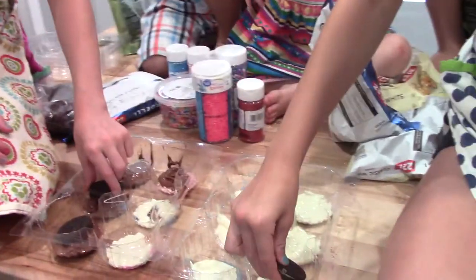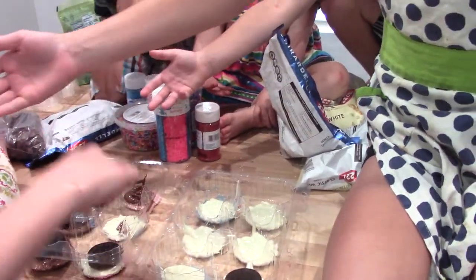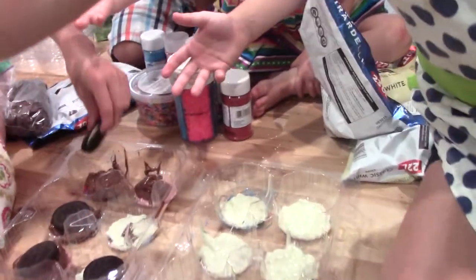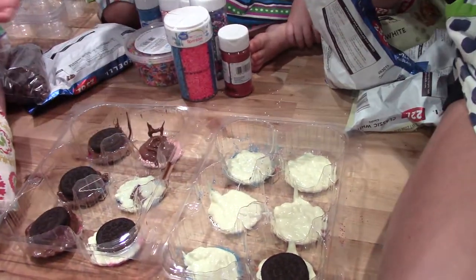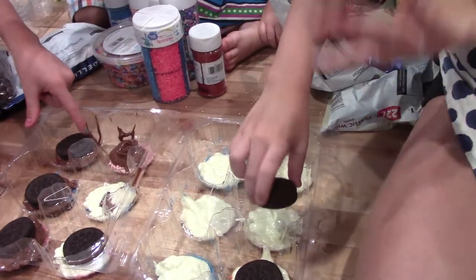Don't push down, just place it. Place it — can you guys stop — place it, don't push, put it down.